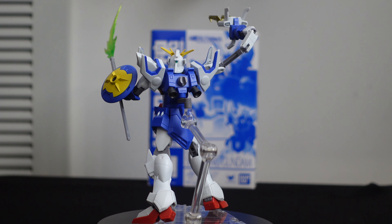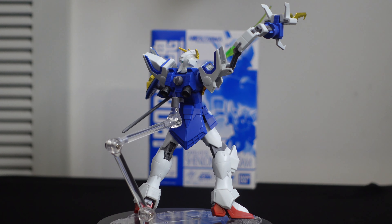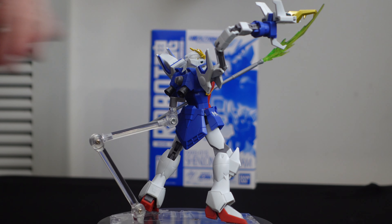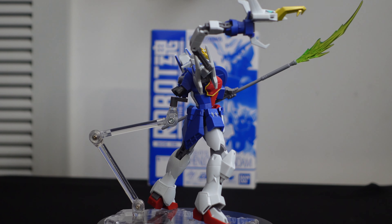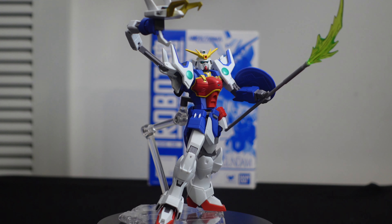I love all the detailing, love the paint separation, love the posability. I love the arm mechanism, I love the little extenders you can put on to make the arms a little longer, I love the dragon claw — pretty much everything about this is amazing. Cannot recommend this enough.